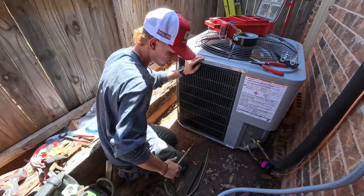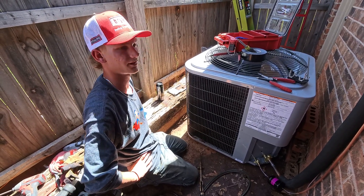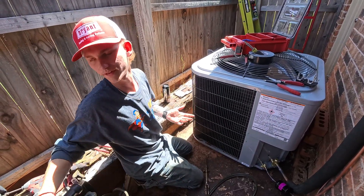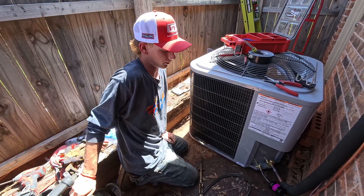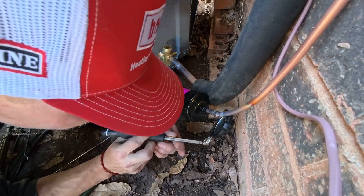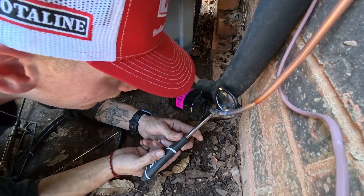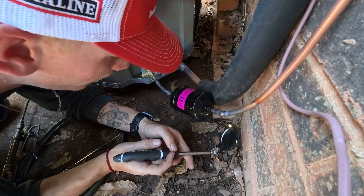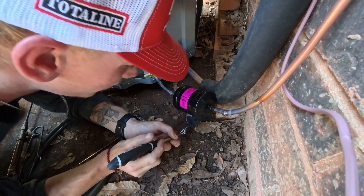The cool thing about brazing the suction line is that since it's the bigger line, it's a little bit harder to get all the way around it. So if it looks a little bit rough, it's all right because it'll be covered up with insulation. As long as it still seals, that's really all that matters. But you want to at least try to make the liquid line look decent. I'm checking for leaks with this mirror — any pinholes, any big holes, any holes at all — because the last thing I want is to pump this thing up and have leaks. Then we'd have to go back, re-braze the leaking spots, and recharge with however much refrigerant we lost.